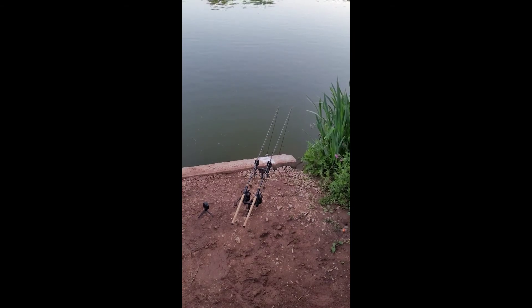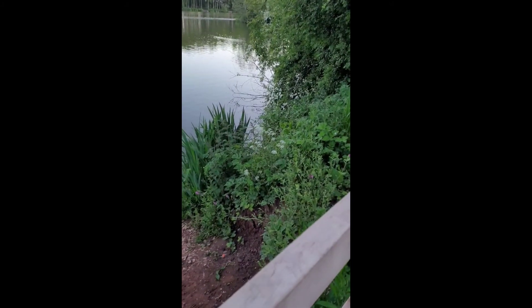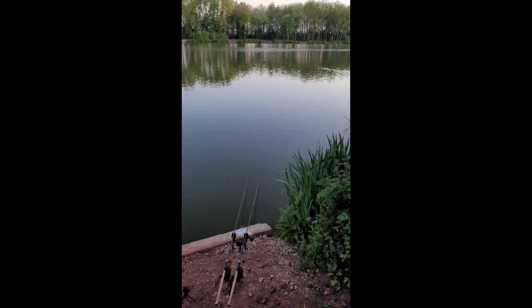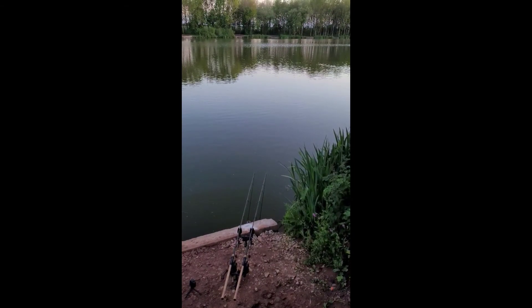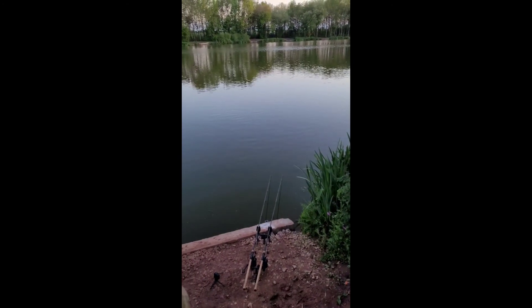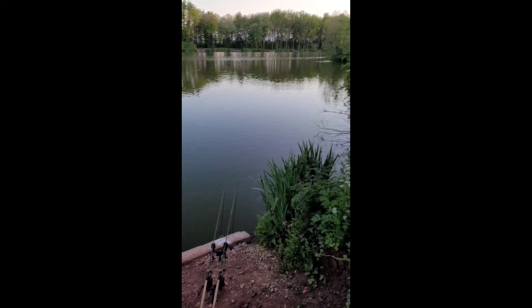So yeah, power pack — awesome bit of kit. 72 hours, I reckon another 72 hours, so you're looking at a week before the battery will go dead. But if you've got the solar panel then you can charge it, so it'll last you more than a week. If anyone's looking for a power pack — anyway, I'm going to get back to my burgers now.